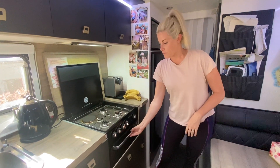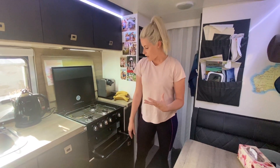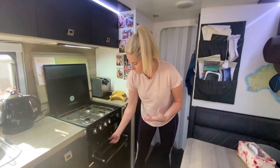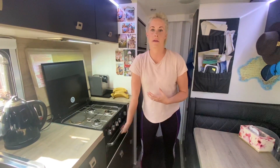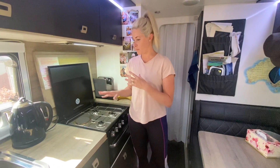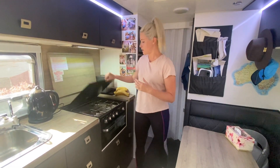We have the grill underneath — I use that for toasted sandwiches and all that. It comes with a little handle that pulls it out. We don't have an oven; that was a decision we made when picking our layout because we use the Weber every single day, so that's why we chose no oven.